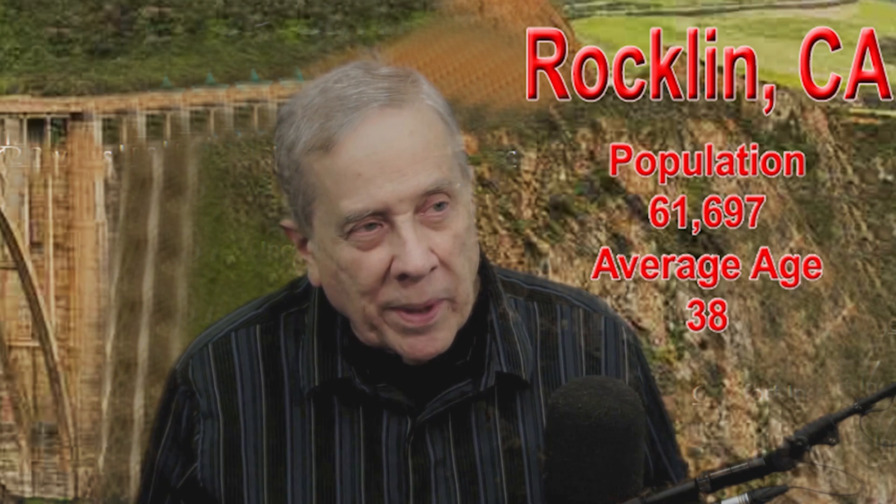Hi, I'm Jim W6LG, or YouTube Elmer with Ham Radio Basics. Welcome to my radio room here in Rockland, California.